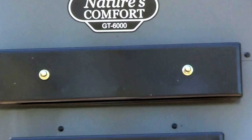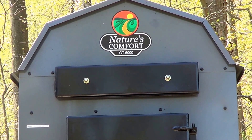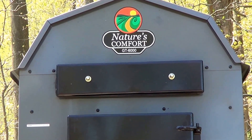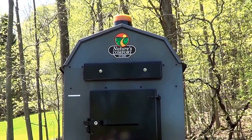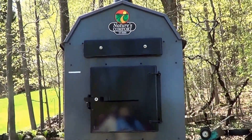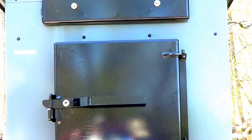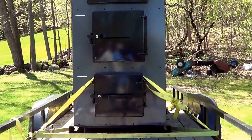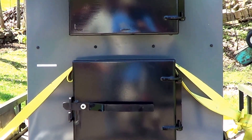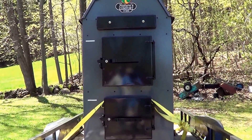On the very top of the front of the unit we have a removable panel that houses the horizontal tubes — there are six three-inch tubes that carry the exhaust up and out the top. Below that is the main load door for the primary burn chamber where all the wood is loaded and primary combustion takes place. Down below is the secondary burn chamber where the gases are reignited, creating about a 2,200-degree flame.